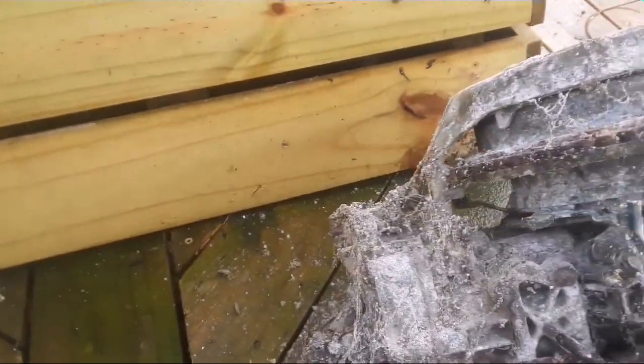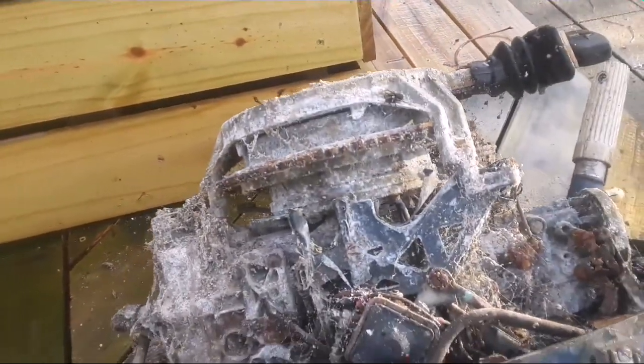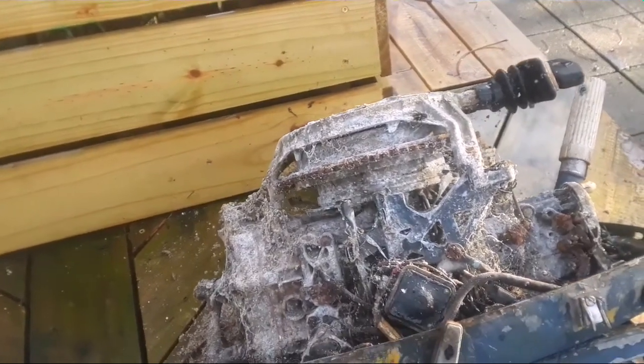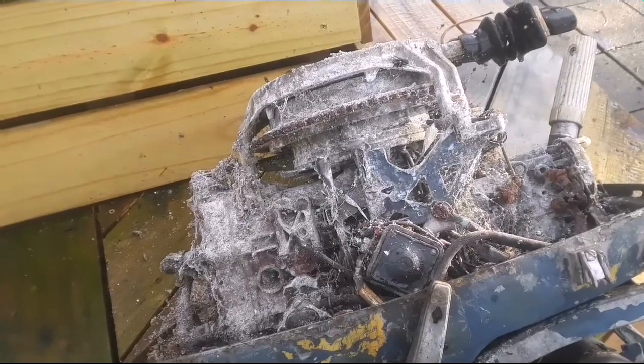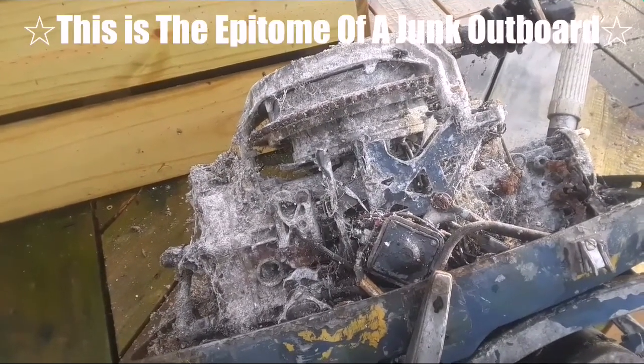But it was on the tarps. So I'm going to wash it all off and see how it looks, and pop off the bypass covers to see how it looks inside and see if there's anything good here. It's an electric start too, which is nice. Well, here we go.